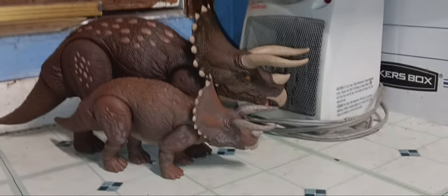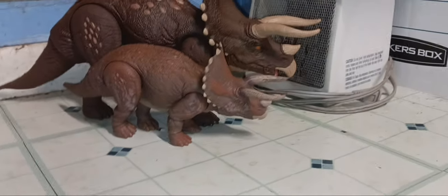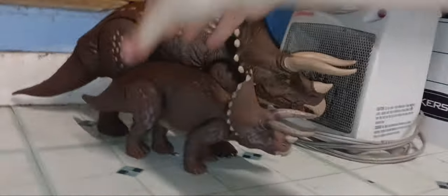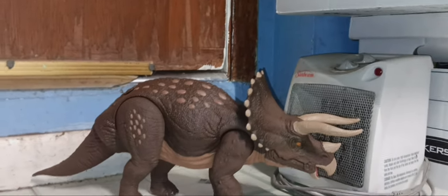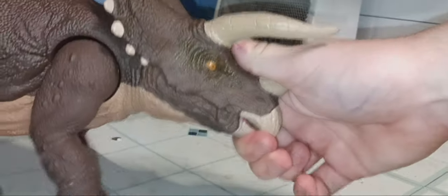Here's the Hammond Collection trike next to this new Habitat trike. It's better. The Hammond one's got more posability. I'd say it has some better paint apps than the other one, but I also really like the paint apps on the new trike. I prefer the size, I prefer the sculpt, I prefer the look and the articulated beak. I'm still a little bummed out that this beak won't close all the way.